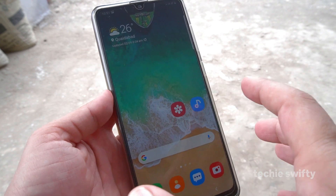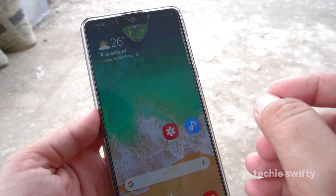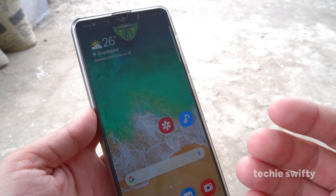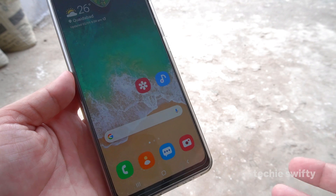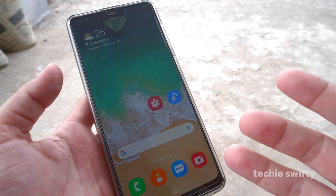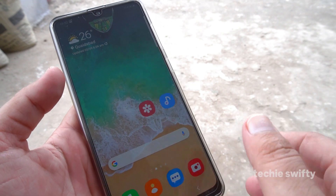If you want to record the screen, I'm sorry to say there is no built-in screen recorder available on the Samsung Galaxy A31. So for that you will need to install a third-party application from the Play Store. Search for 'screen recorder' and you will get different apps from third parties — you can install those and then record the screen.